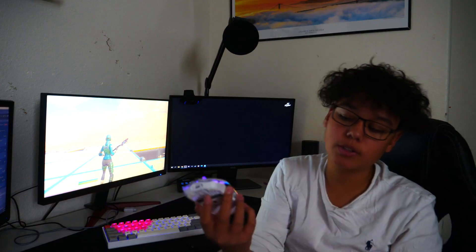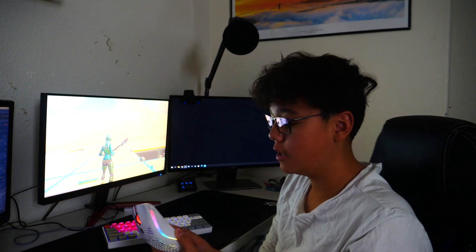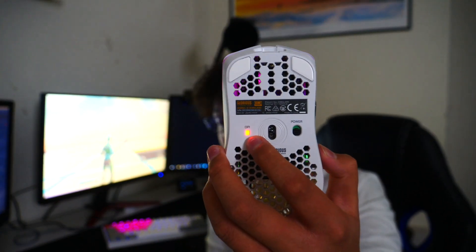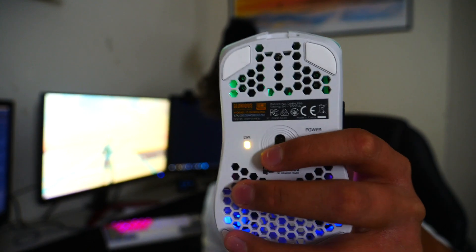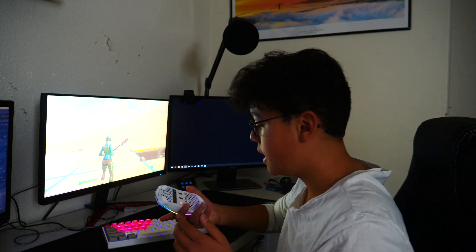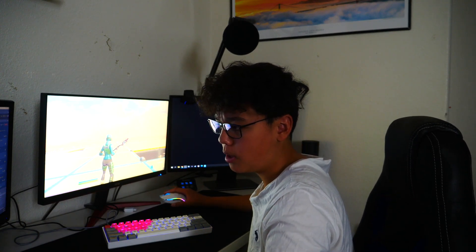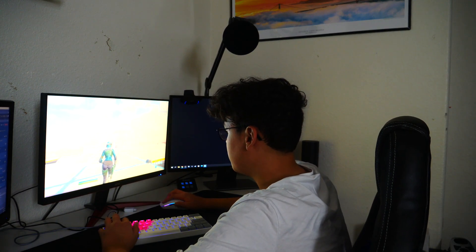I couldn't really figure out the software for the Model O — it wouldn't open for me. That's okay, I'll probably figure it out another day. I'm gonna try out this mouse in Fortnite. There are DPI buttons at the bottom — from the manual, there are different modes: red is 1600 DPI, green is 3200 DPI, and yellow is the lowest. I'm going to play at red, which is 1600 DPI. If I get the software to work, I'll maybe try 1200 or something. This feels pretty nice for now.